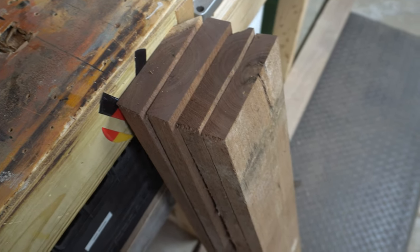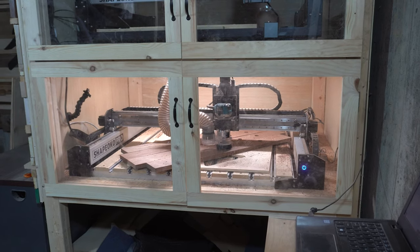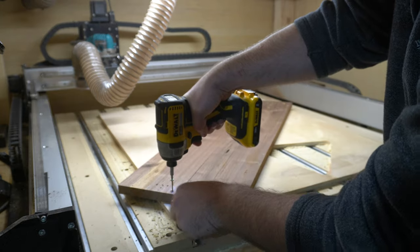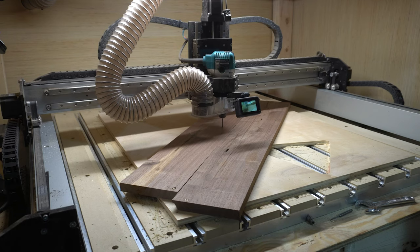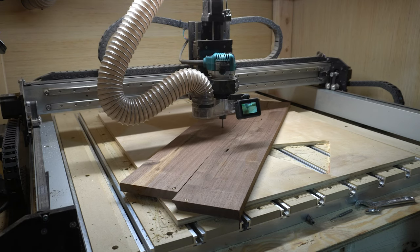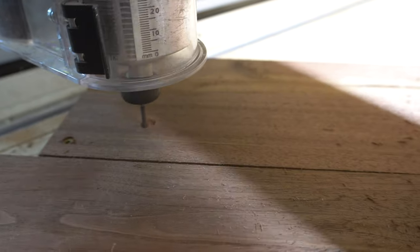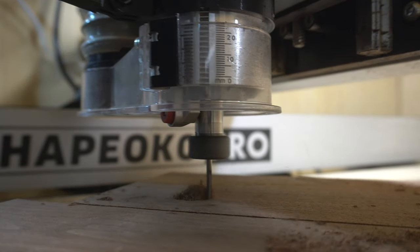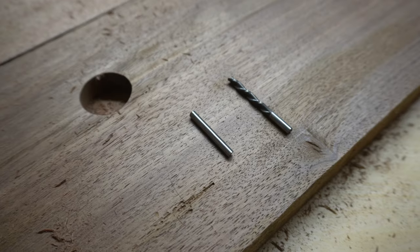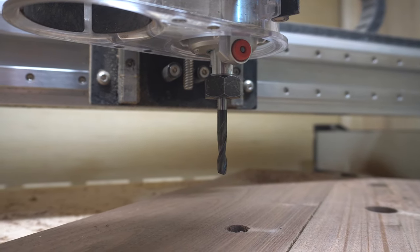I loaded up the walnut to be the first one cut on the CNC. I needed a total of four legs and two triangle braces for each pickler, so I decided to cut two legs at a time and do the triangle separately. I started out using an eighth-inch down-cut bit for everything, but I quickly realized the depth of the pockets for the rungs was too much — I was getting a lot of tool deflection. So I switched to a quarter-inch upcut bit for these pockets.